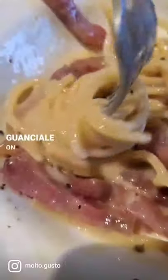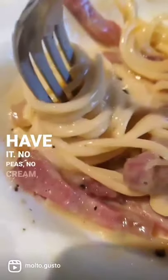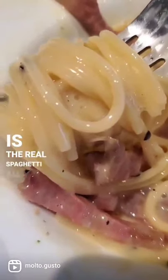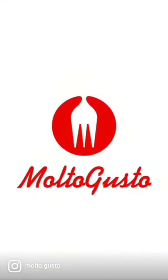Throw some of that guanciale on there, and there you have it. No peas, no cream, no bacon, no mushrooms. This is the real spaghetti alla carbonara. Enjoy. I'll see you next time.